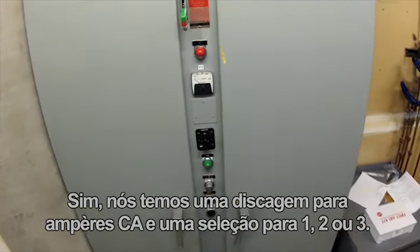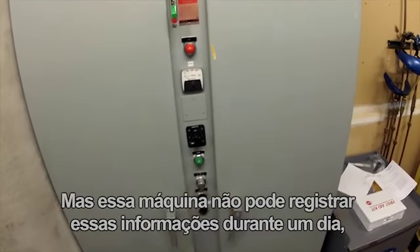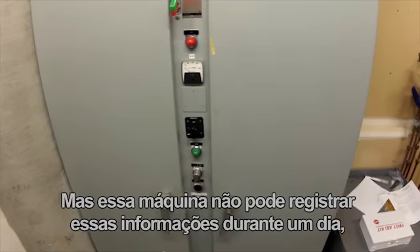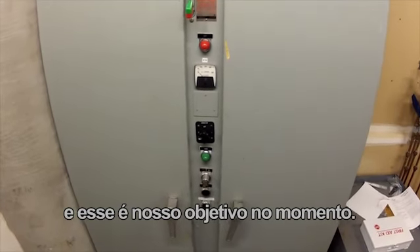We do have a dial for AC amps and a selection for one, two, or three, but this machine cannot log this information throughout a day, and that is our goal today.